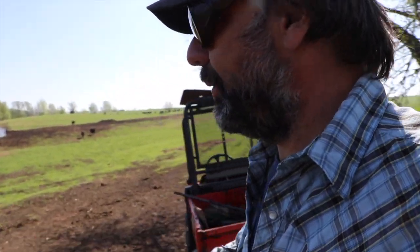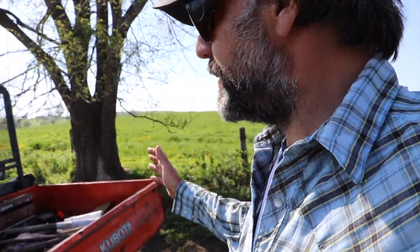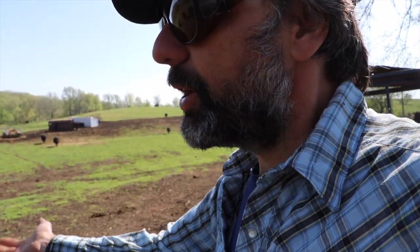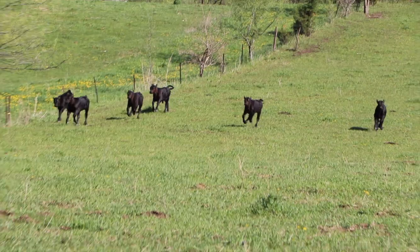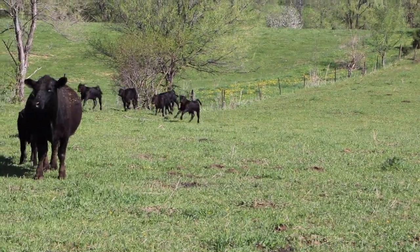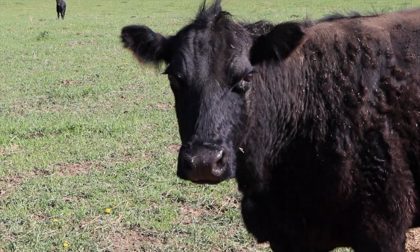Easy everyone, calm down. Just out to check to see if there's any new calves born. They should be feasting on the grass. Maybe I should bring a bale out, but they'd be happy. Easy guys, easy.